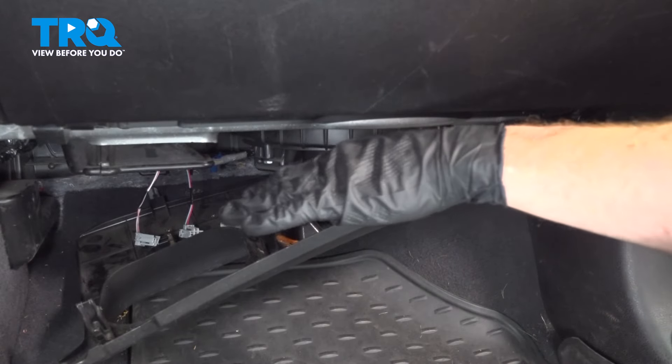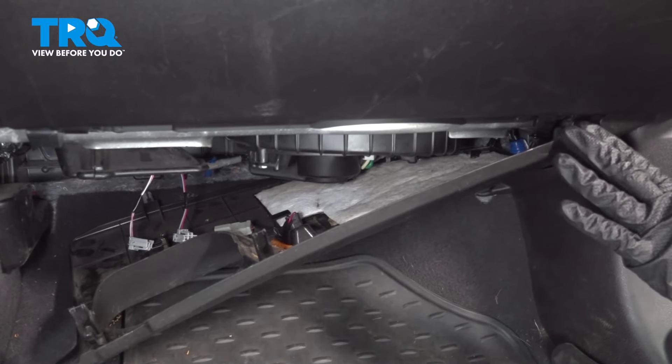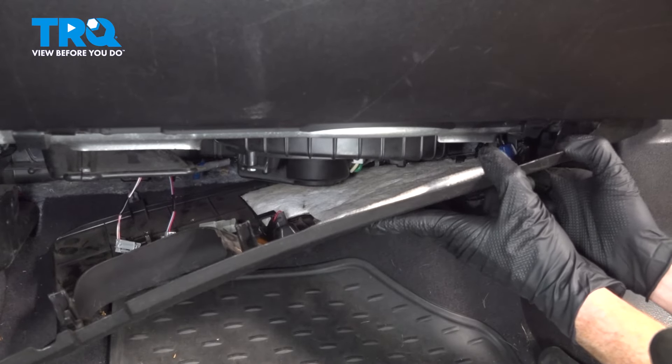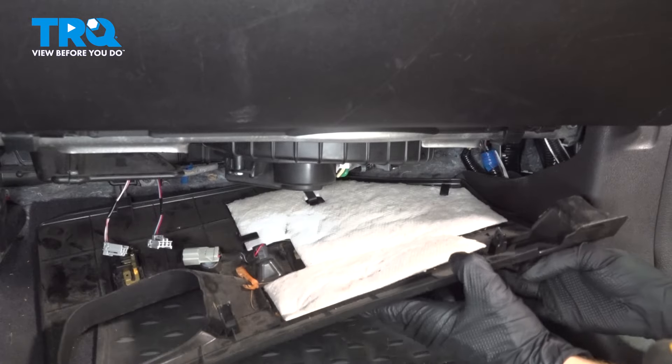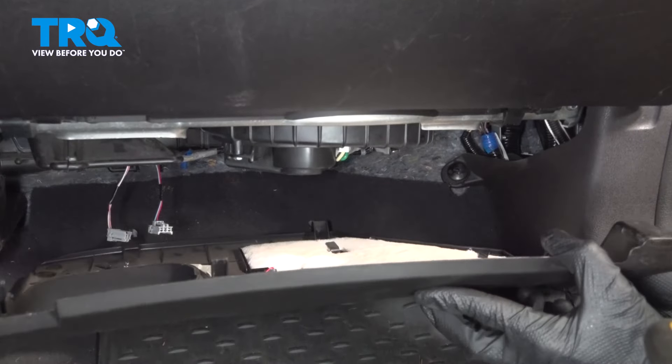Now that we have those disconnected, let's follow this all the way over towards the passenger side of the dash. We're going to have to dislodge this as well. For this, you just want to carefully try to pull it straight downward — it does have a locking clip. Once you have the front popped free, we can continue on by pulling this straight out and away.